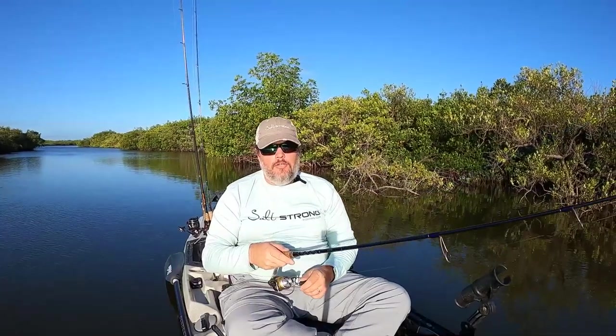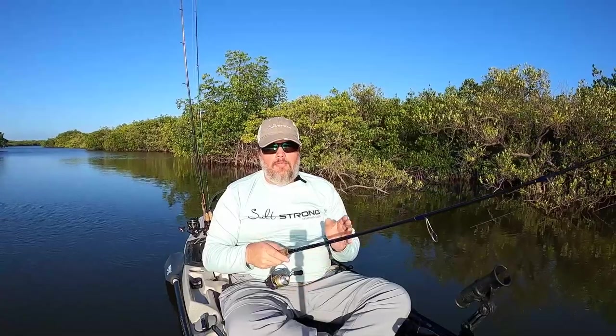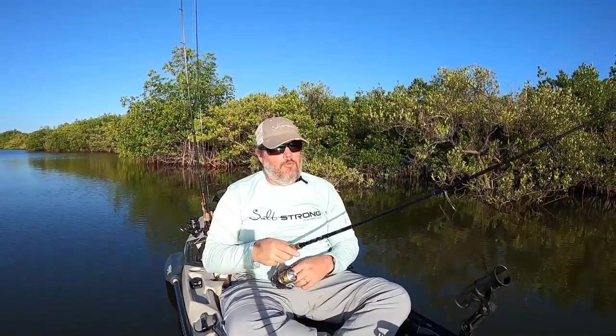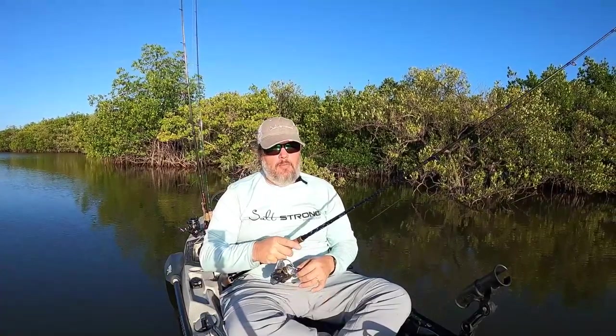If it's a cooling trend, the twitches are going to be really slight, and there's going to be lots of pause in between them. If it's a warming trend, that's going to be more aggressive — more aggressive twitches and less time in between the twitches, so your pauses will be shorter. Then you always let the fish decide. Just keep mixing it up until you find out what they like.